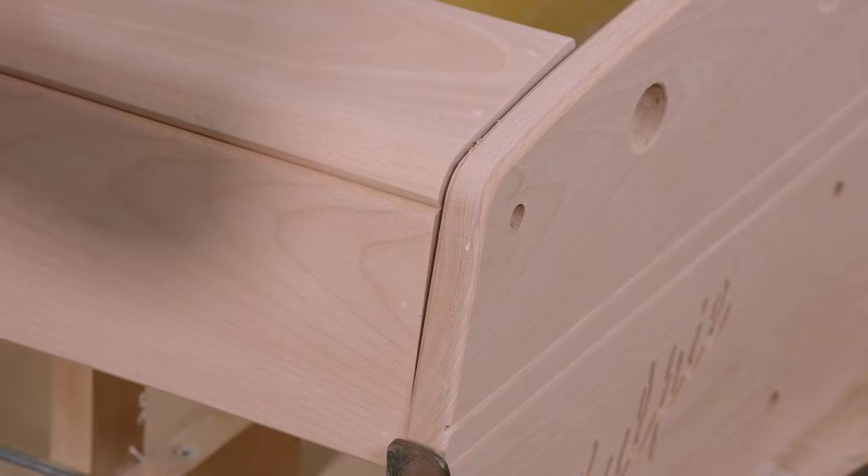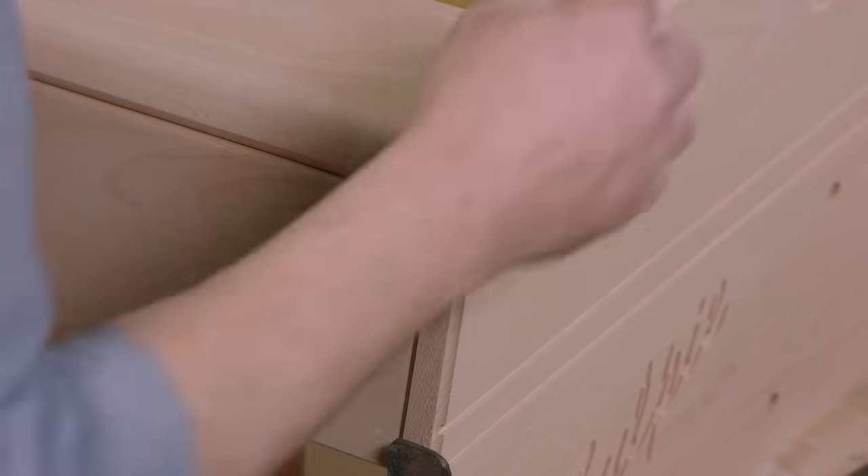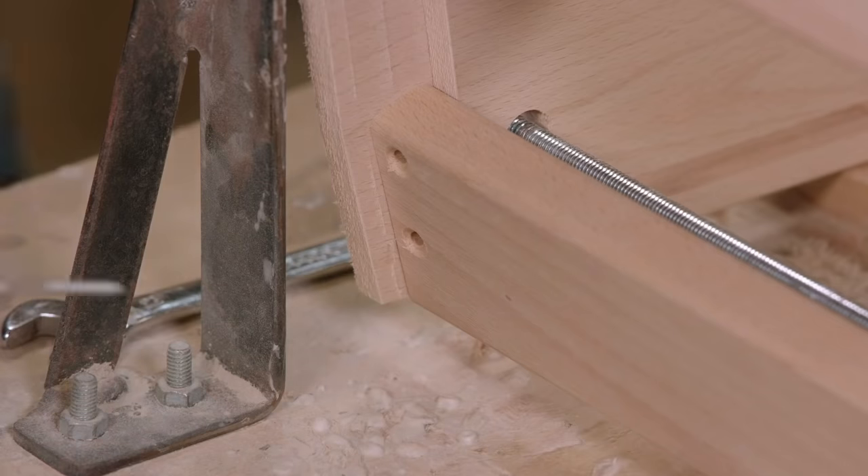The wood pieces and support bars are screwed into place, in a process that's more boring than the art styles of any comedy cartoon made after 2010.